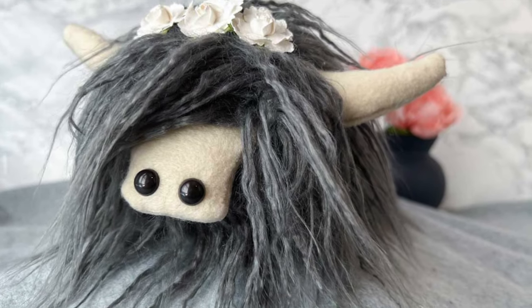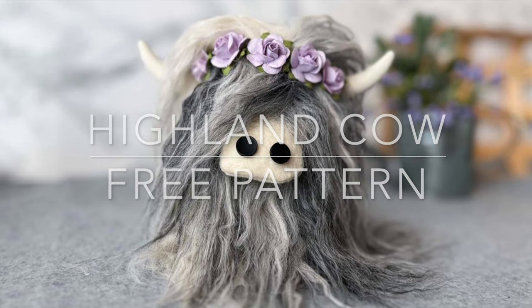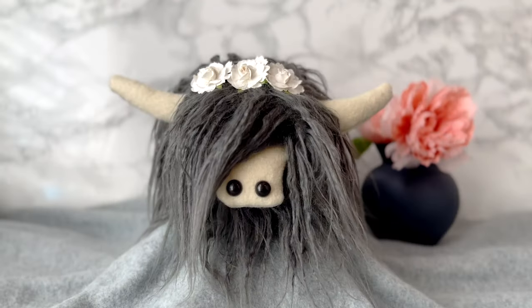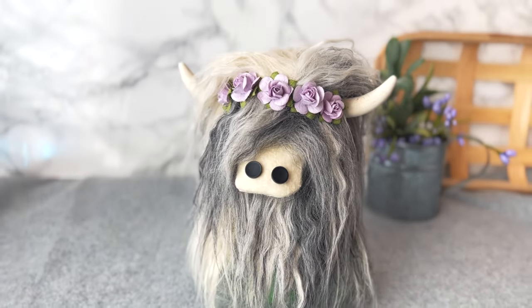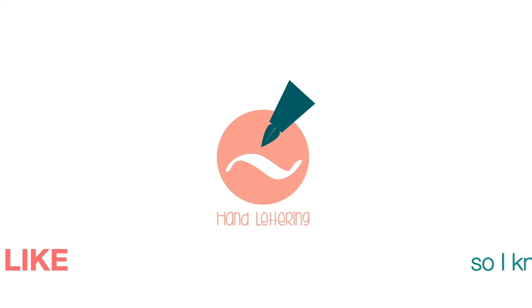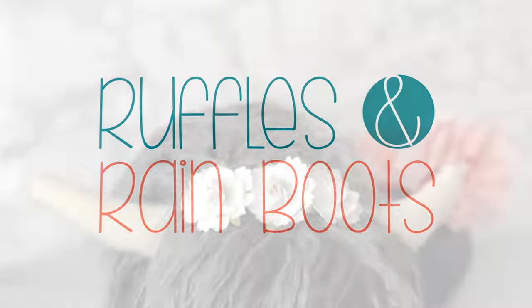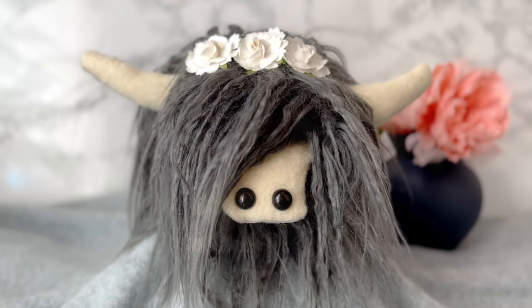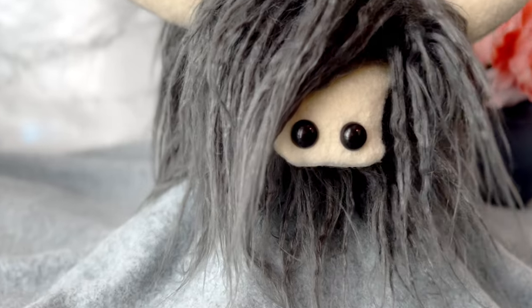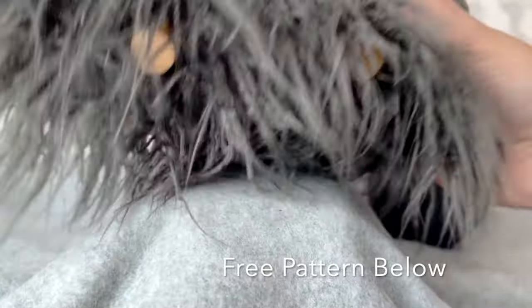Hi friends, it's Sarah from rufflesandrainboots.com and today I'm making a very requested Highland cow plush. If you would like to make him or her, stick around. As always, please like this video so I know you are here crafting with me. It's insane how popular these have become in Facebook groups for tiered trays and everything, and I'm going to show you two ways to make them.